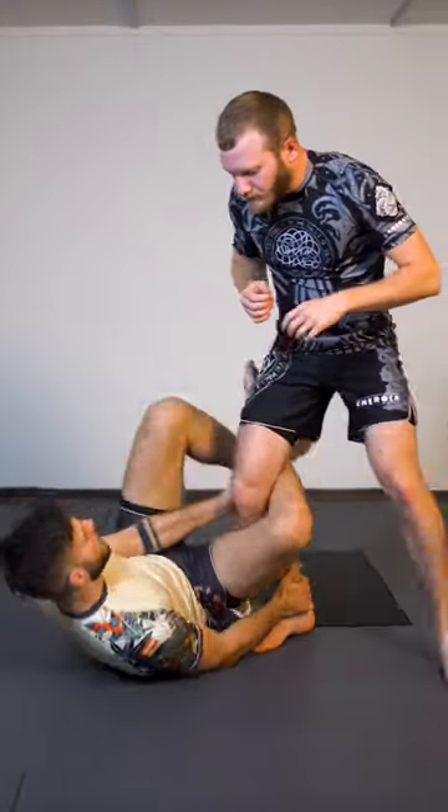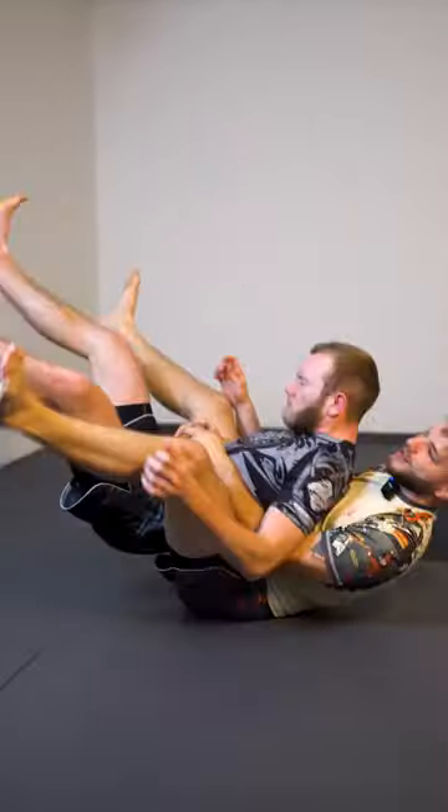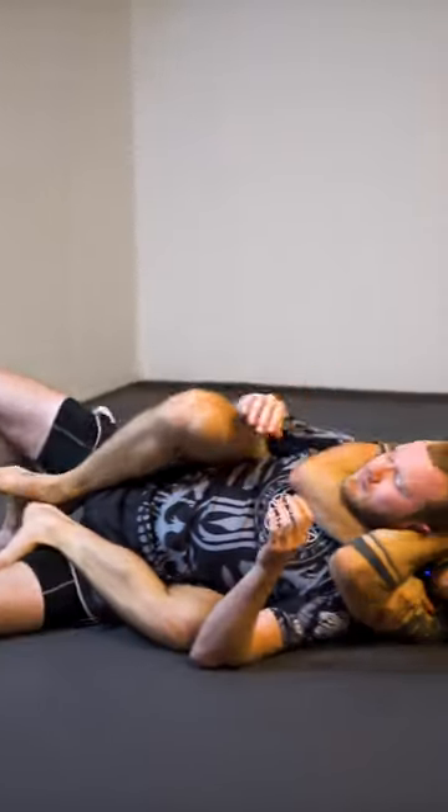Same thing applies — we enter for the Kiss of the Dragon, pommel our hand, invert underneath, pommel our foot, and mid-air we catch the hooks and start choking the opponent for the sweet choke.